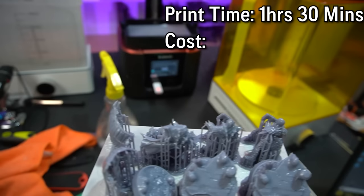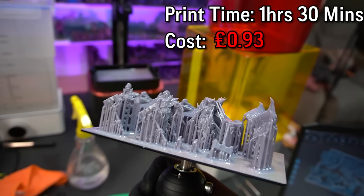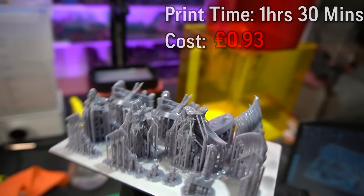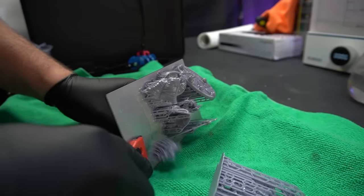This first plate took about one and a half hours to print, and according to the software it was only 93p. This is for three miniatures at like 32mm scale - very standard scale for wargaming.